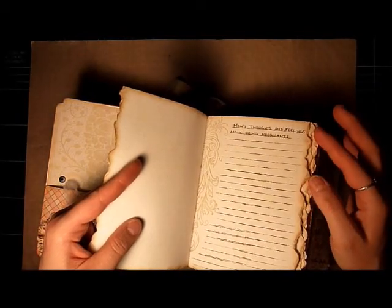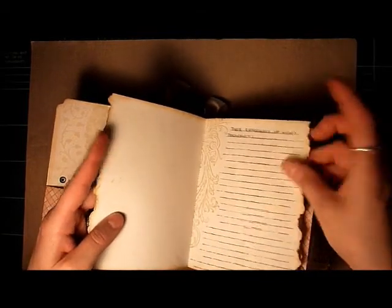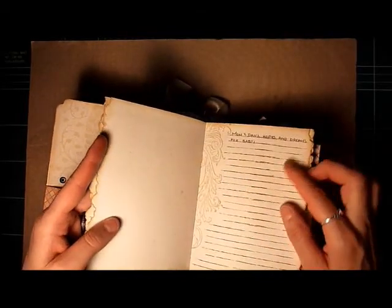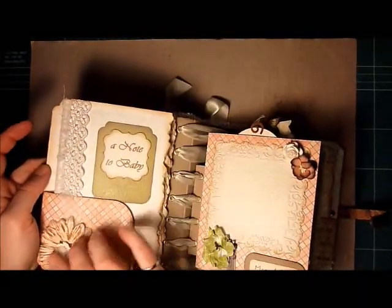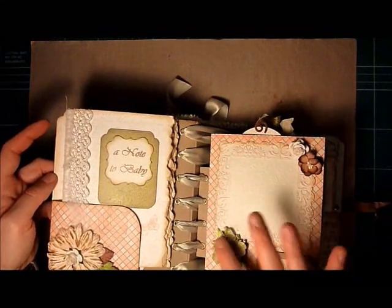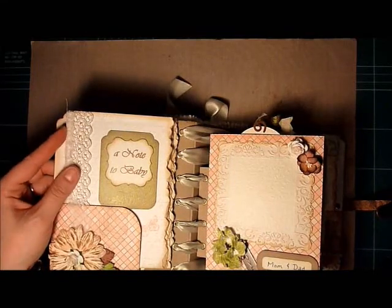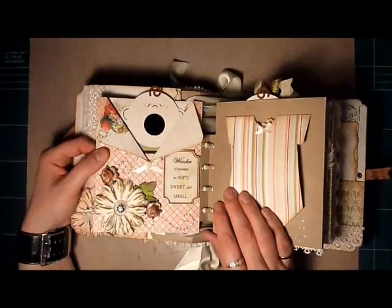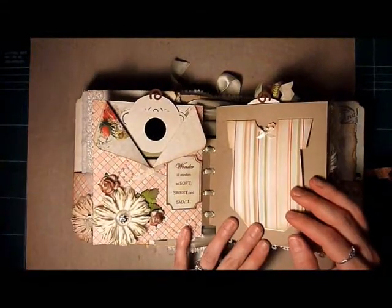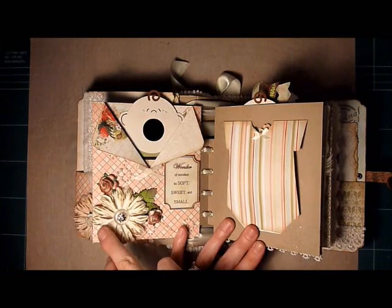I've got a page for mom's thoughts and feelings about being pregnant, dad's experience of mom's pregnancy, and also mom and dad's hopes and dreams for baby. So there's a lot of pages where you can add extra pictures. I used a lot of I Am Roses flowers as well, and I thought this would be a nice page for a picture of mom and dad. If you turn the page, you'll recognize the tags from Laura's album — I liked how she put little quotes on each page so I did that too.